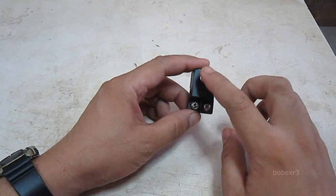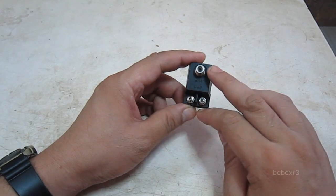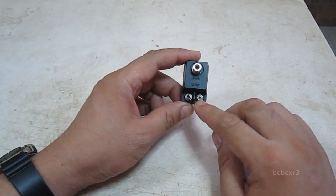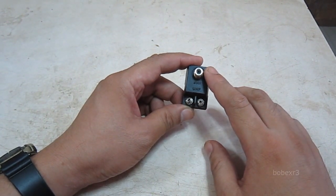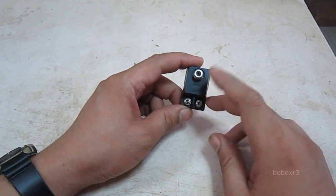You can connect them both at the same time. The VHF antenna should be connected to the VHF input, and the UHF antenna should be connected to the UHF input. They should not be switched.